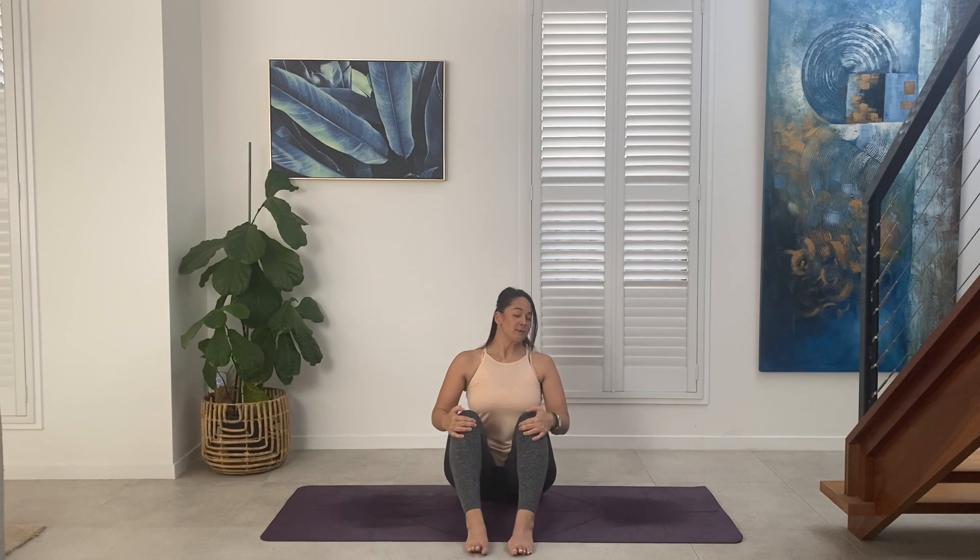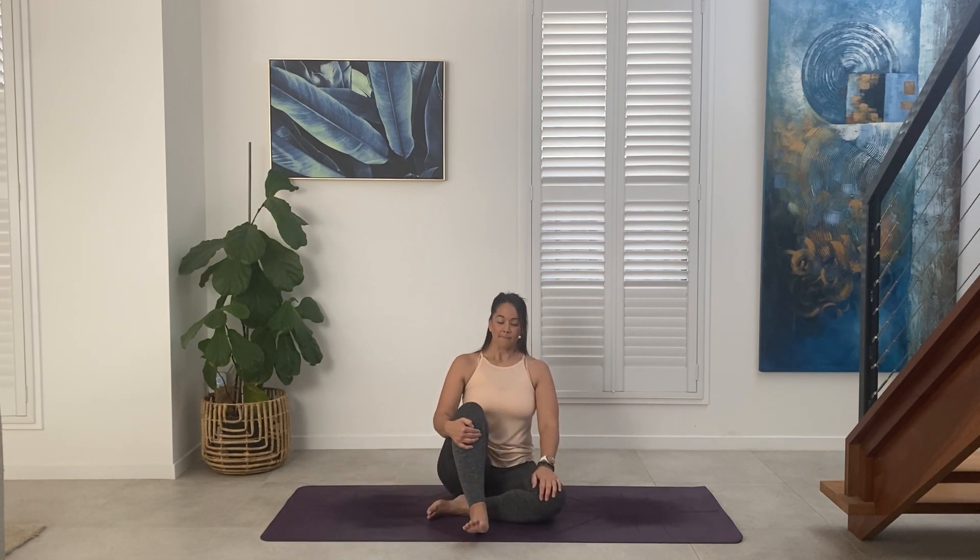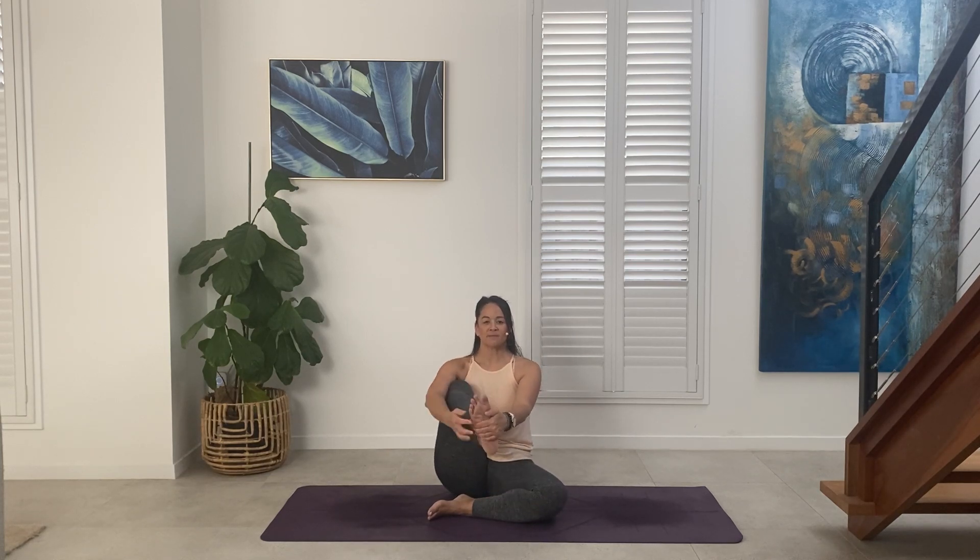Bring the soles of the feet to the mat in front of you. We're going to come into a cradle of the knee. You can rest the left knee on the mat and bend into that right knee — grasp hold of the sole of the foot. If this is as far as you can get, that's great; maybe you're even just grasping behind the thigh. If you can, rotate the hip so that you're bringing the shin closer to the chest, opening up through the hip. Inhale, lift. Exhale, maybe you draw that leg a little closer towards the chest.